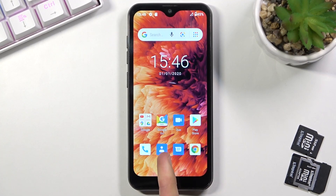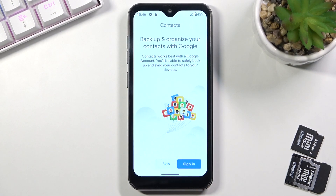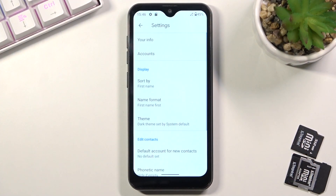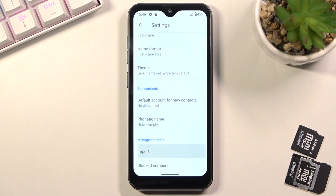To get started, you want to open up the standalone contacts application. From here, tap on the three bars, go to Settings, and from here you should be able to find Import at the bottom.